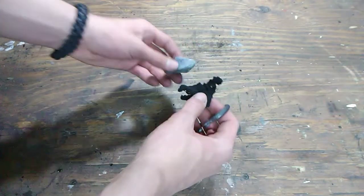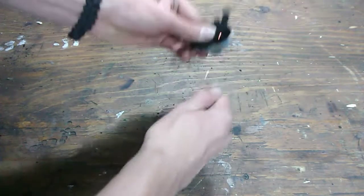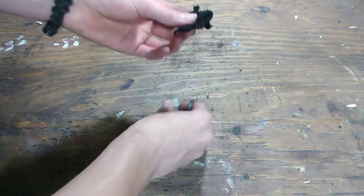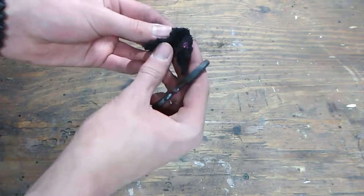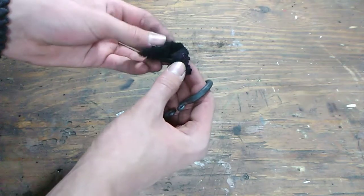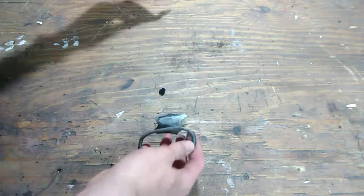So I'll do a quick test with this. Put my piece of charcloth here. There we go — two strikes. I got that ember going there already. I'm not going to start a fire today because we're inside. But there that is. Worked very well.